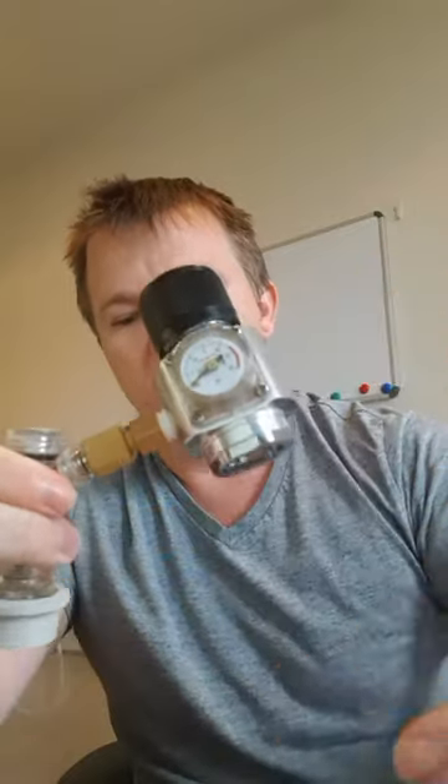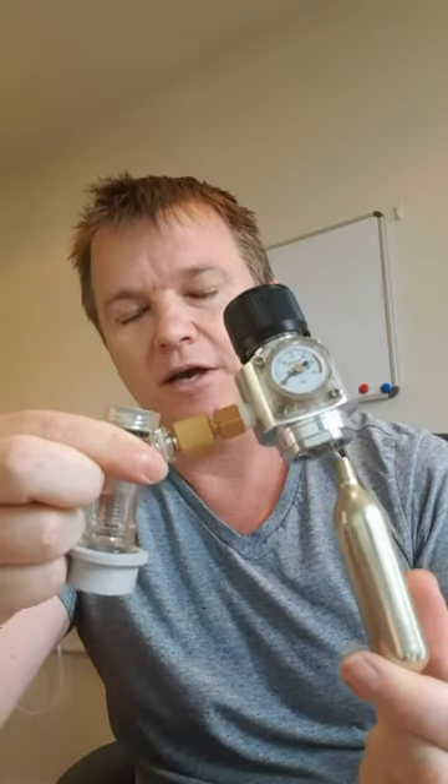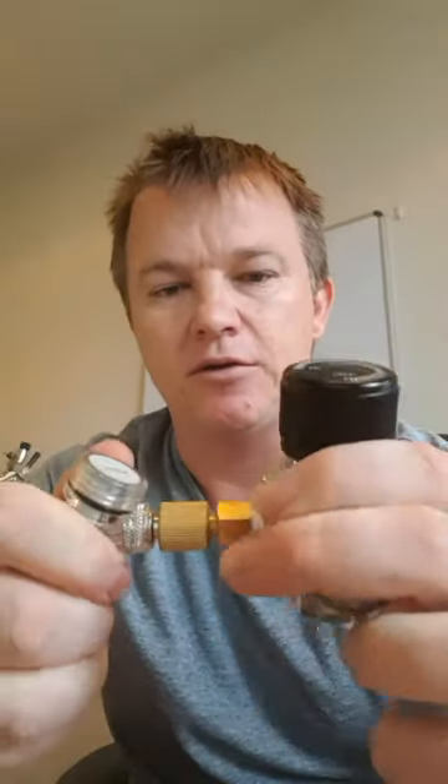The idea is to have the regulator vertical when it's on top of your keg, so liquid gas from the bulb doesn't go into the keg like it would if the regulator was upside down. Having it upside down can also cause damage to the regulator.